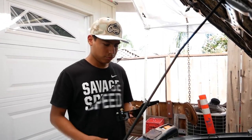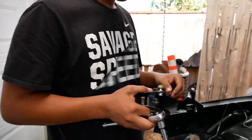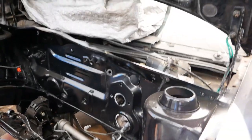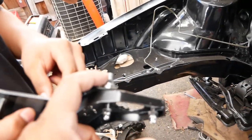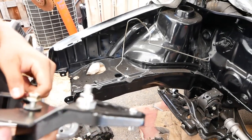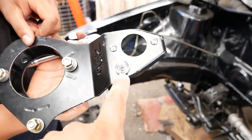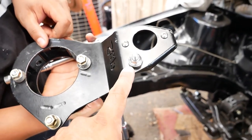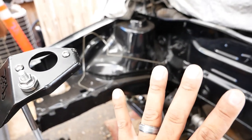We're pretty much just going to mount the bracket. If SMP ships you the bracket with a little nut on top, make sure you take that off because it will prevent the bracket from sitting flush against the firewall — it actually has to sit on there nice and flush. That nut is a 13 millimeter as well.